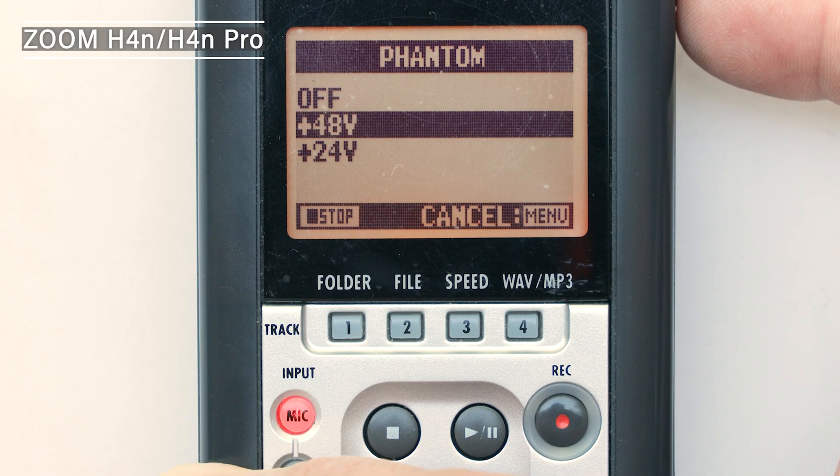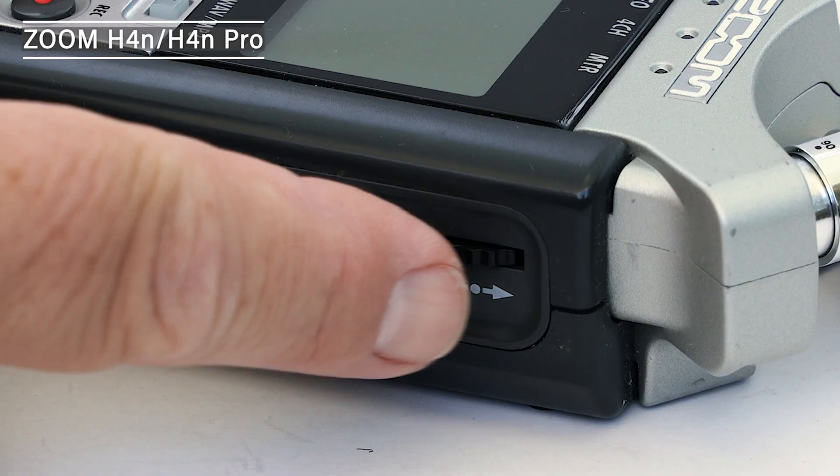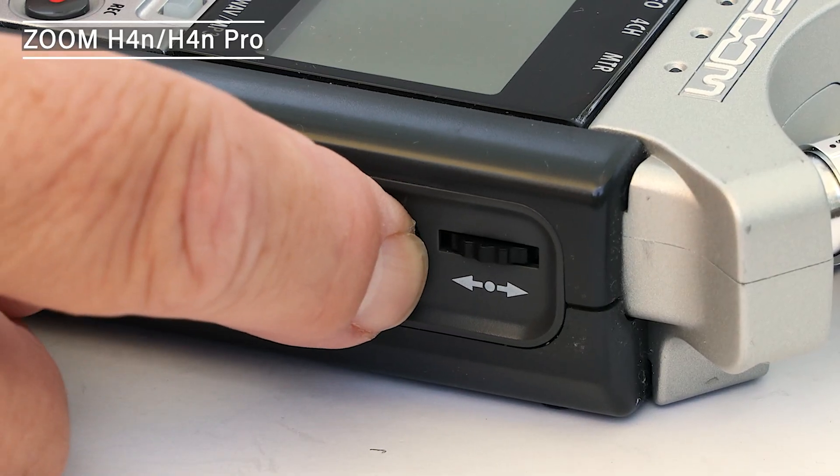To turn off phantom power, it's just a matter of doing the reverse of turning it on. On the Phantom screen, use the dial button to highlight Off, then press the dial button to turn off the phantom power. Then exit the menu by pressing the menu button twice.